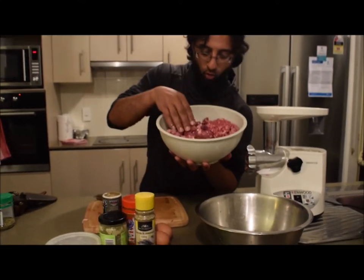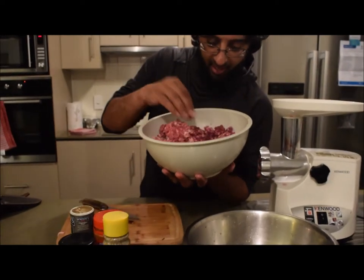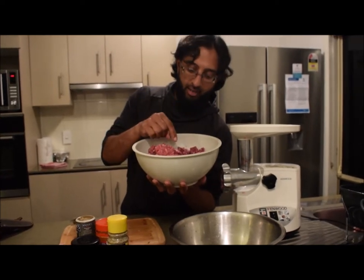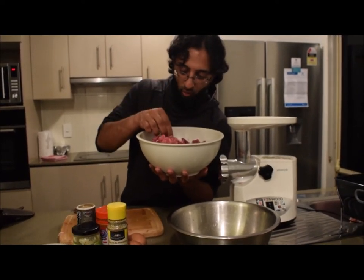As you can see, that's quite a coarse grind — it's nicely done. But I want to do it one more time, so I'm going to send all of this back down the grinder so that the roo and the goat can be finely and nicely ground all together.